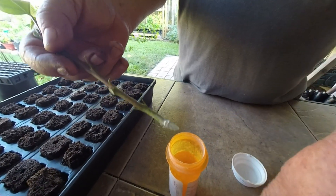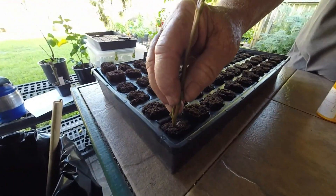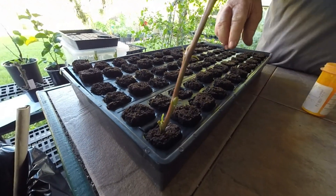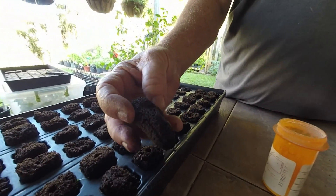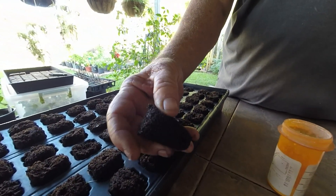Next I'll place the cutting in the rubber dirt. I use rubber dirt because it seems to do the job — all it is is just a medium to hold your cuttings and to keep the base of it wet.